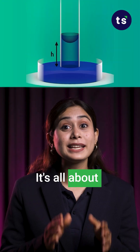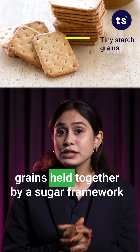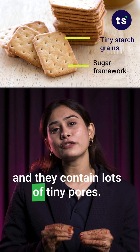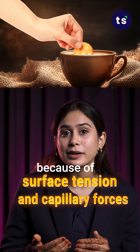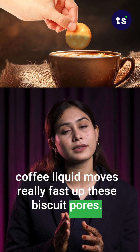It's all about capillary action. Biscuits are made of tiny starch grains held together by a sugar framework, and they contain lots of tiny pores. When the biscuit is dunked in the coffee, because of surface tension and capillary forces, the coffee liquid moves really fast up these biscuit pores.